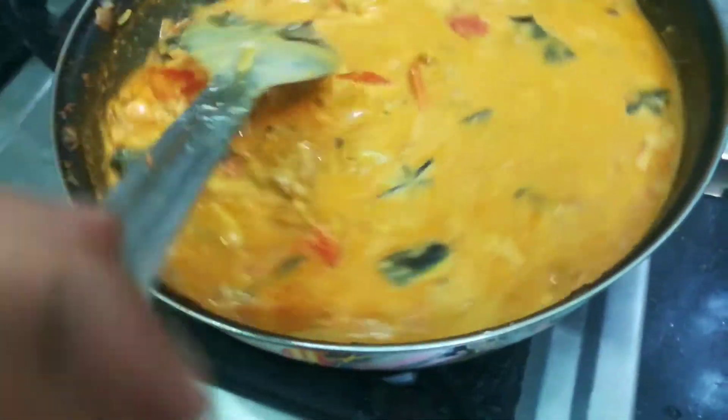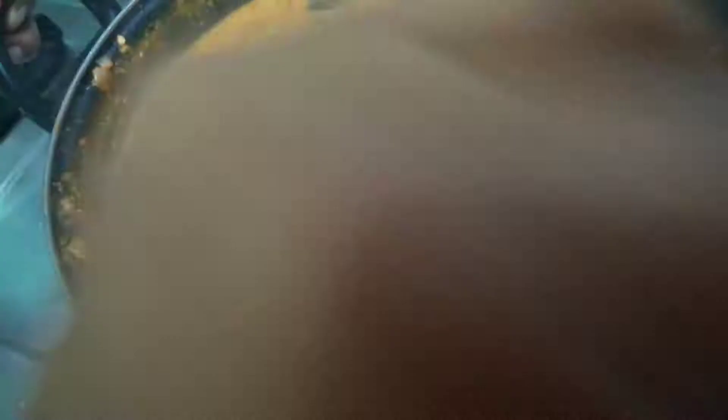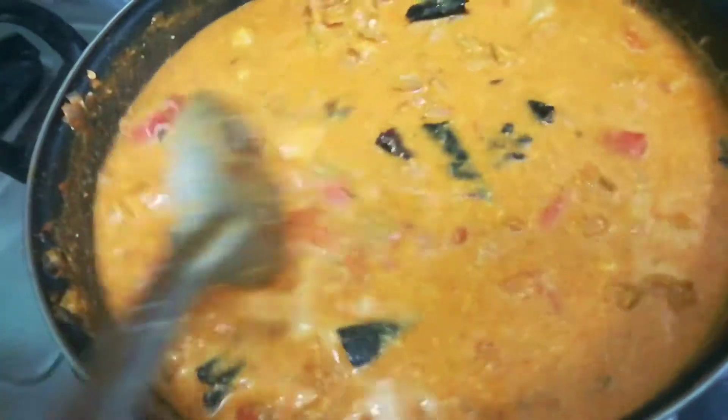Let's put the seeds on the other side. Let's go to the next side. Let's put the seeds on top.